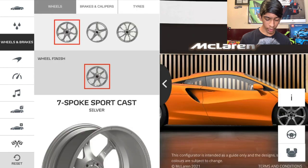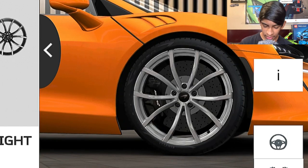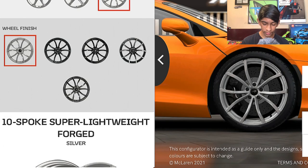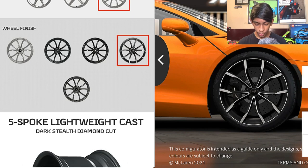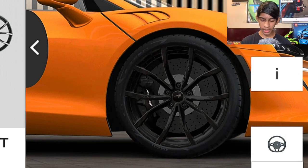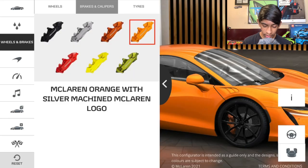Now we're going to wheels and brakes. The first wheel option I don't really like, nor the second, but the last option fits the car the most. The finishes are: first is silver, second is dark stealth, third is gloss black — which I really like — fourth is dark stealth diamond cut, and fifth is titanium liquid metal. I like the dark stealth diamond cut and gloss black the most, but we're going with gloss black for now.